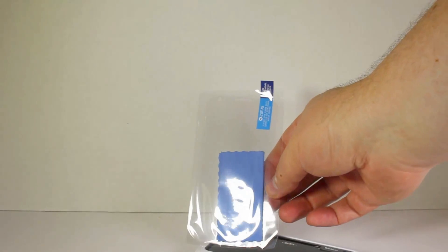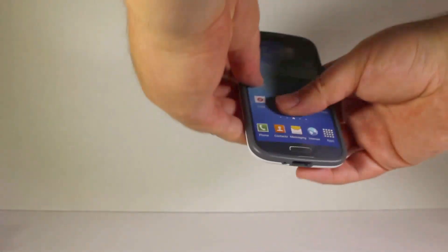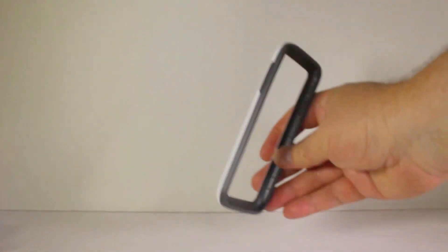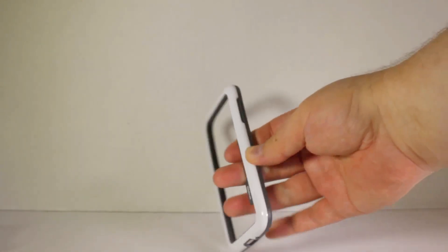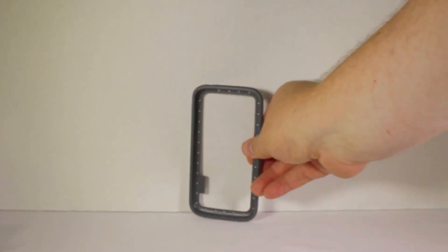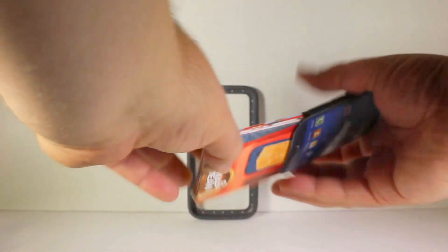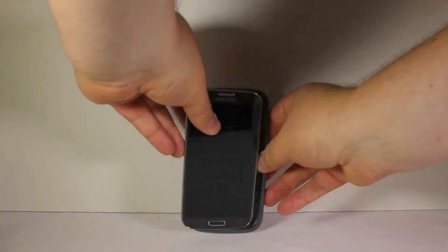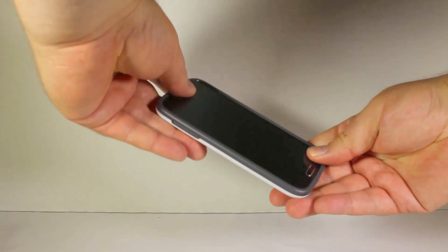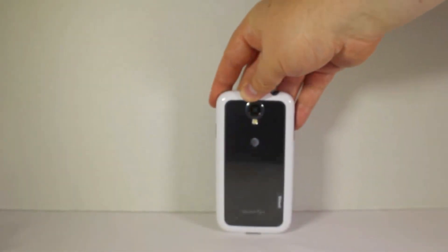It does have a screen protector and a cloth unit so you can wipe it down. It feels like it has a rigid bumper case on the outside — rigid on the plastic white part, and a little softer on the gray part, but not too soft. Inside we have just a case with instructions and some sales materials. So you can protect your screen on your Samsung Galaxy S4 if you so choose, and also show off the back of your Samsung Galaxy S4.